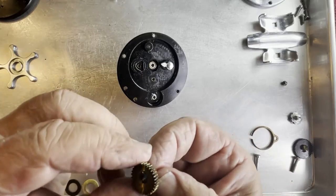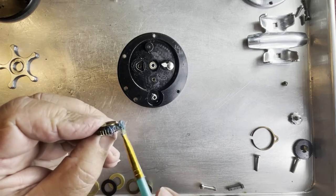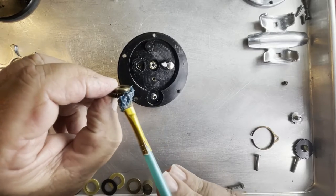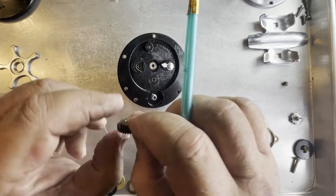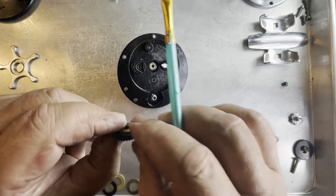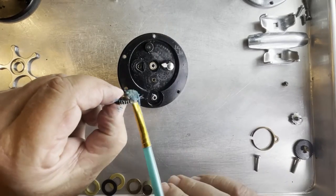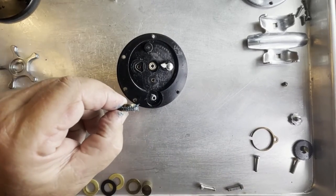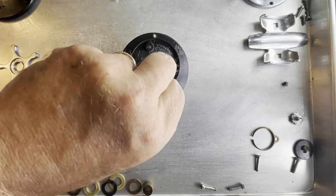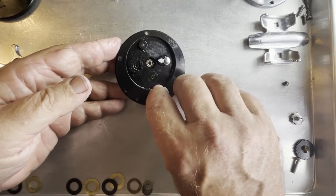I'll put some grease along the teeth. What I found the other day on the Ocean City that I did is when I put grease on the side of it where it was going to lay flat and have to twist, it created a lot of drag. So I've changed my method a little bit - I'm going to wipe off the end of it so it sits down in the oil, and the grease is on the teeth itself. That should ride just fine. We're going to accomplish the same thing with the intermediate gear - put a little bit of grease on the teeth and oil on the back side. That should reduce a lot of drag.